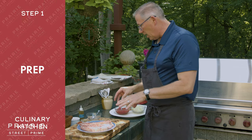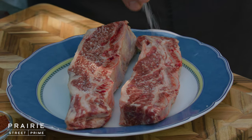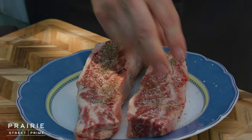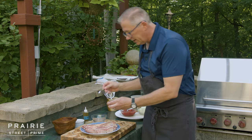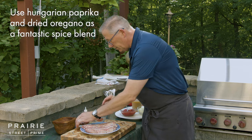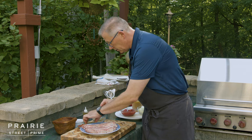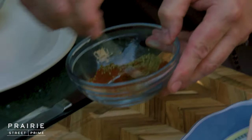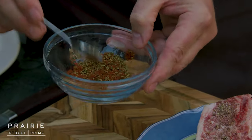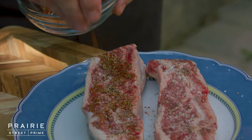I'm going to make a little bit of a rub. I'm going to go with some salt and pepper — kosher salt, a little bit of pepper — and then I like to take a little bit of Hungarian paprika, a little bit of dried oregano, and just mix that together and then sprinkle this onto the meat.